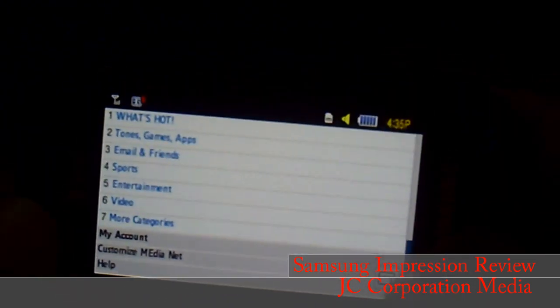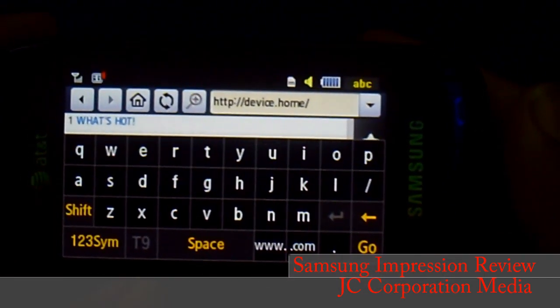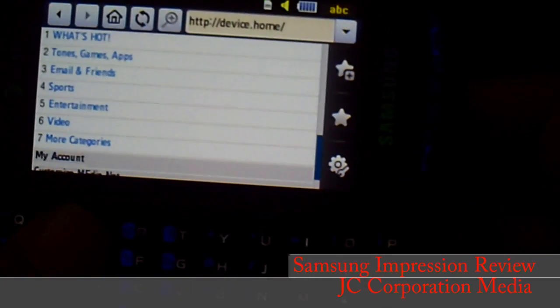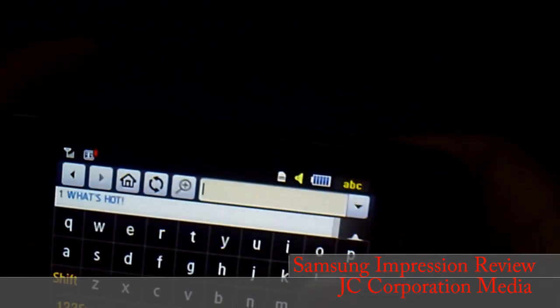You can scroll, press this button to go back, and the address bar is at the top. You can use the on-screen QWERTY or slide up and use your physical QWERTY to type in a website address.